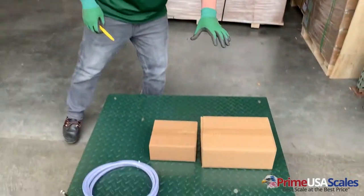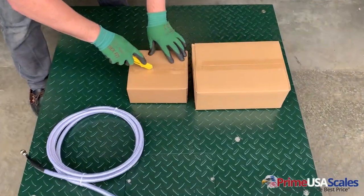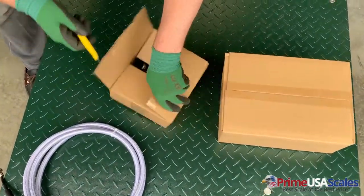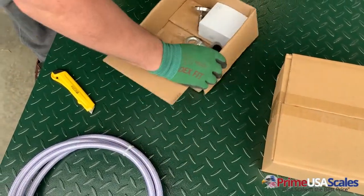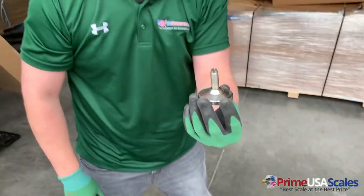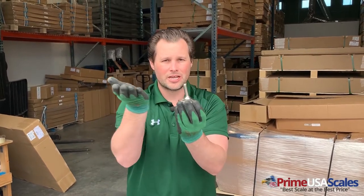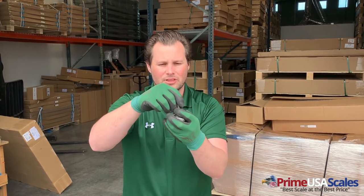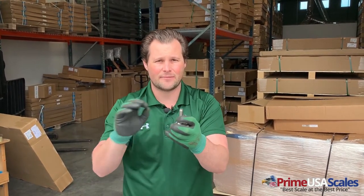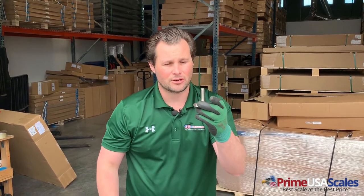The other thing that's included with our scales is your components, which is going to be your indicator and your leveling feet. We'll go ahead and open up this box here just to show you what's included. If you've seen our previous video, we do talk about our leveling feet — stainless steel alloy feet with a ball swivel. So when impacts hit, the load cell can swivel with that impact. With a rigid load cell, if it hits, all that doesn't have any movement, which causes problems with load cells. So the ball swivel is something we do different than our competitors.